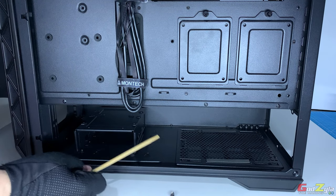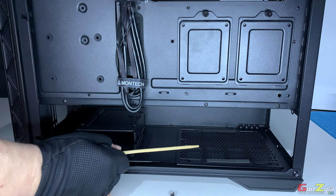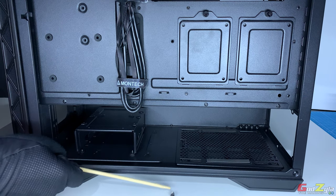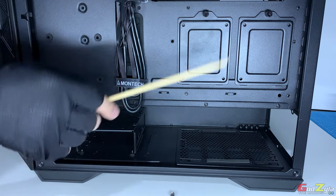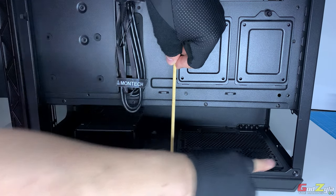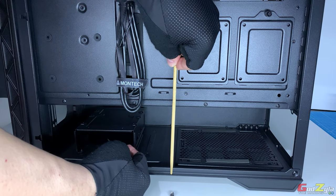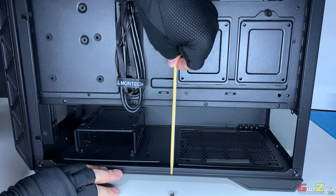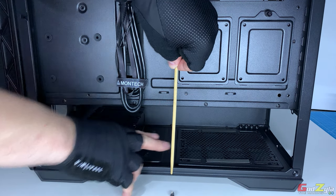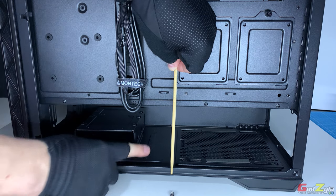At the bottom section of the case, on my left is the hard disk cage and on my right is the PSU area. For the PSU area, measuring from the inside end of the PSU to the screw position is 200mm — so you can place a PSU up to 200mm in length. There is plenty of space here to plug your 24-pin cable, EPS cable, PCIe cables, and 12V high-power cables to your PSU without any obstacle. This hard disk cage is also removable and can be relocated.